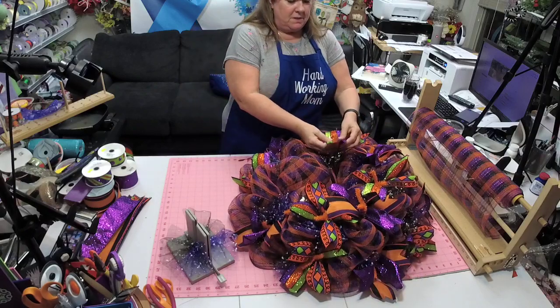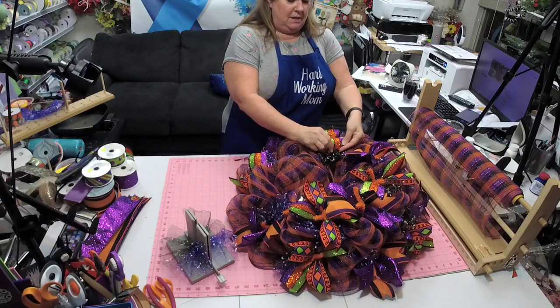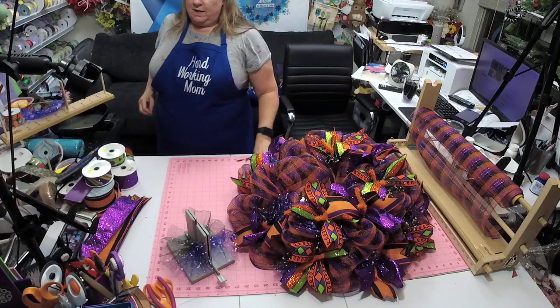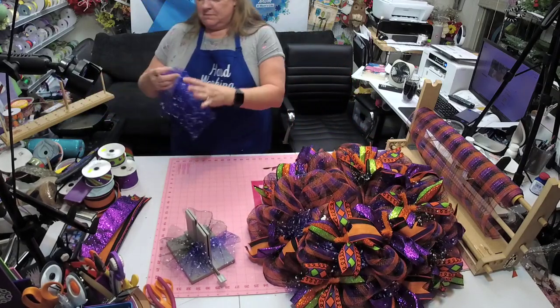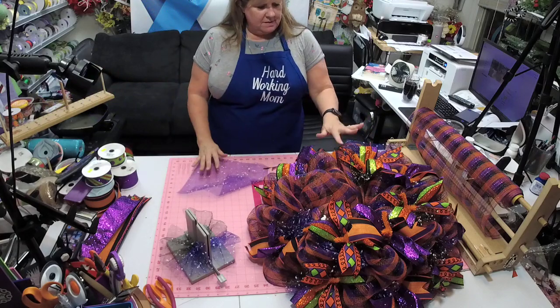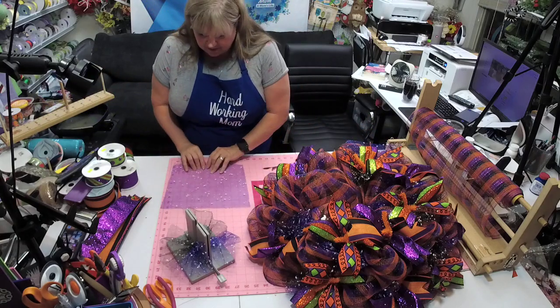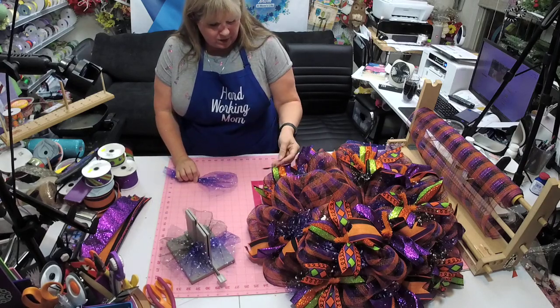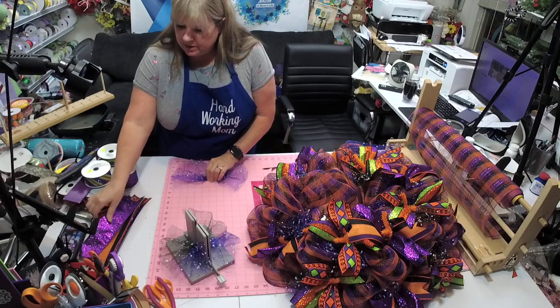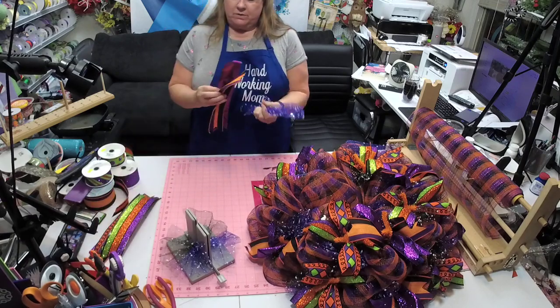Some of these ribbons like this one — it's not really wired, it more has like a very stiff edge so it doesn't act like wire. They call it wired but it's not like wired-wired. It has a little bit of wire in it but it's not like this wired.